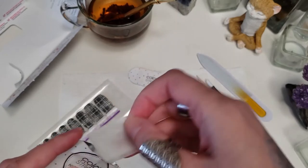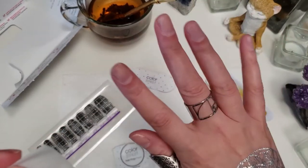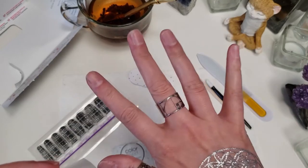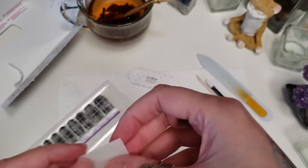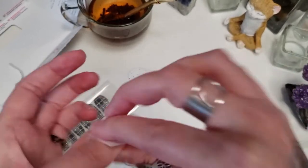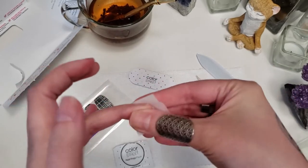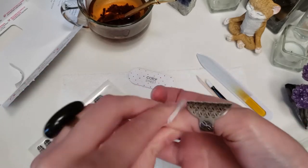It just feels good to have my nails contained. So you take out the prep pad and just wipe your nails. This gets off any excess oils or debris, anything that might be on your nails before application.